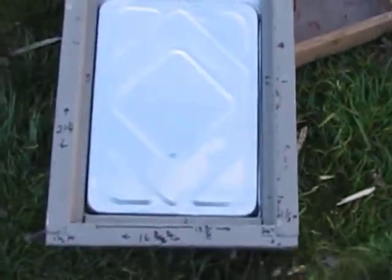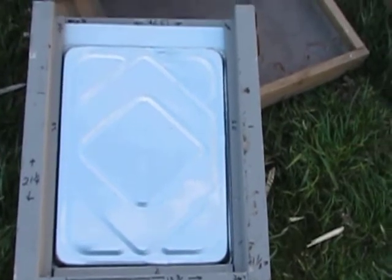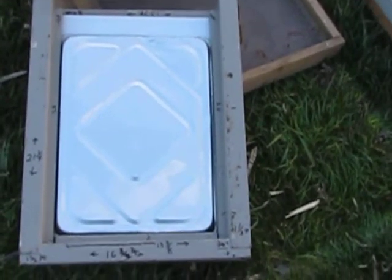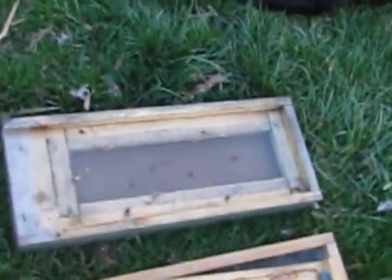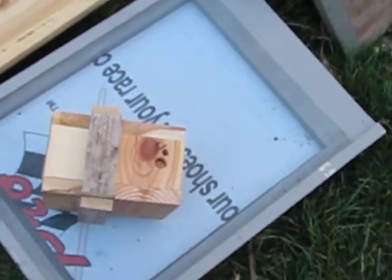There are the numbers on the bottom. That's another design of a screen bottom board, and there's another design of a screen bottom board for a nuke box.